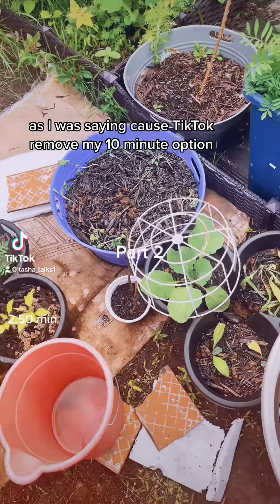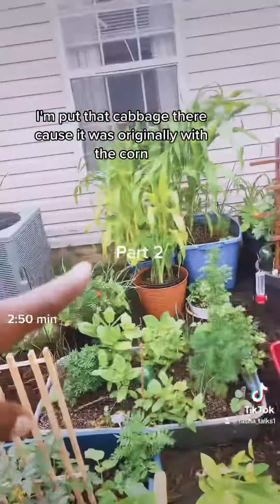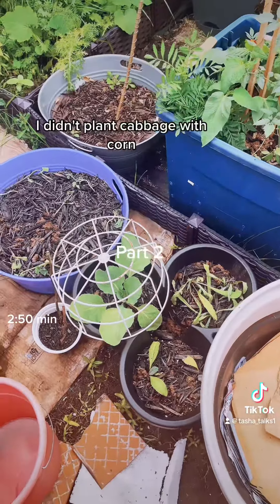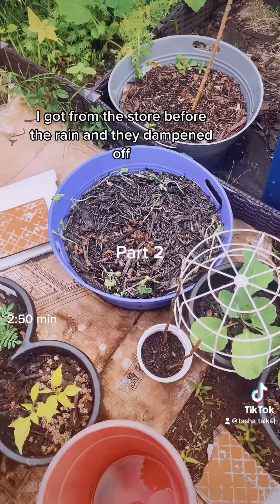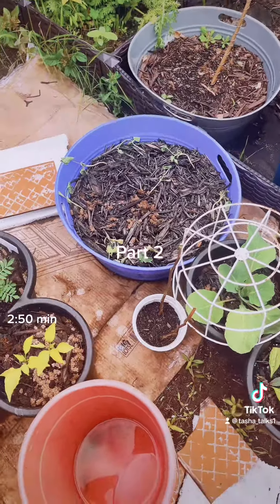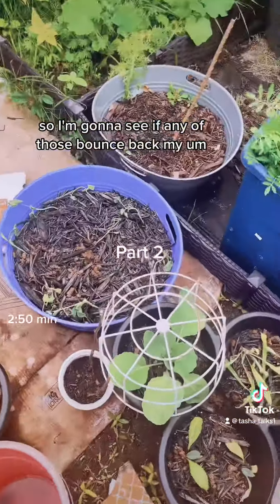Because TikTok removed my 10-minute option — I don't even remember I put that cabbage there. It was originally with the corn and it popped up and I'm like, where did this come from? I didn't plant cabbage with corn, why would I do that? Look at my watermelon — I had just planted these watermelon seedlings I got from the store before the rain and they dampened off. I'm so upset with myself, so I'm gonna see if any of those bounce back.